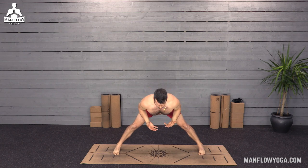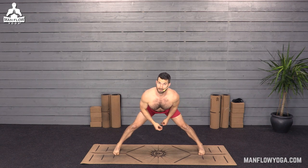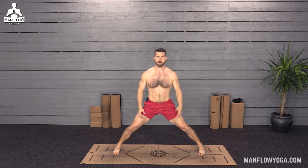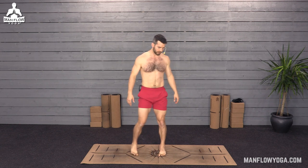As you hold this, you might notice you can go a little deeper. Just make sure there's no straining in your back — a lot of guys in their 50s have back pain from injuries they may not even know about, so be careful. Use your core to help protect your spine. We've got one more breath here — about 60 seconds total. Very slowly come back up and bring your legs together.